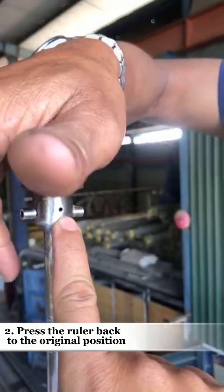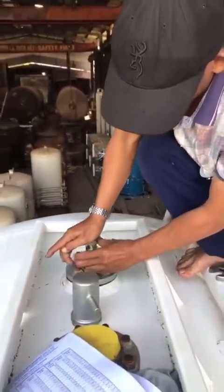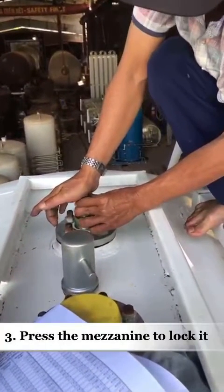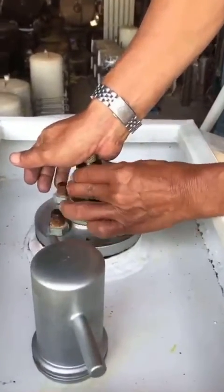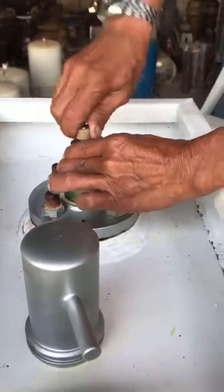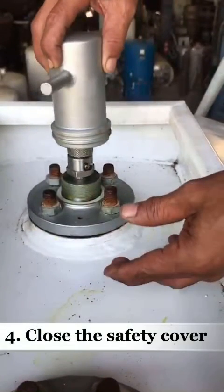Press the ruler back to the organize position. Press the image to lock it. Finally, close the safety cover.